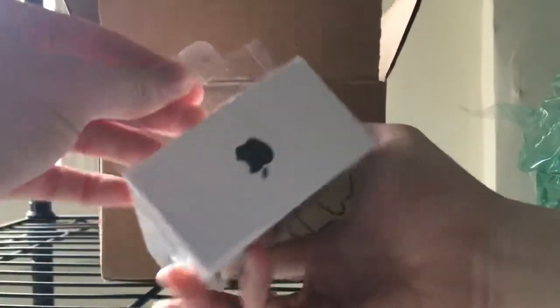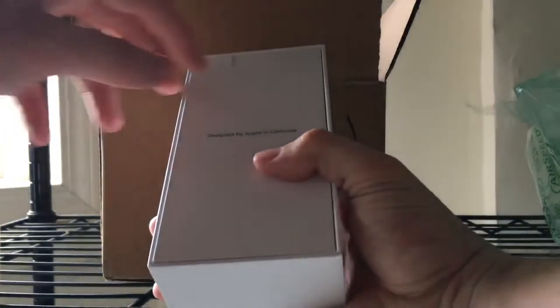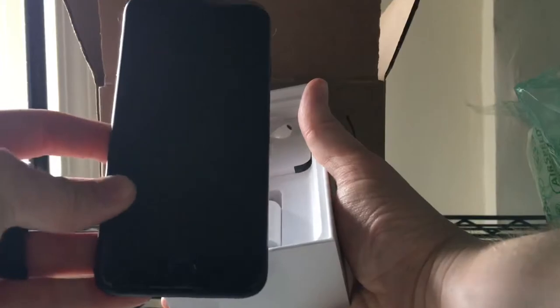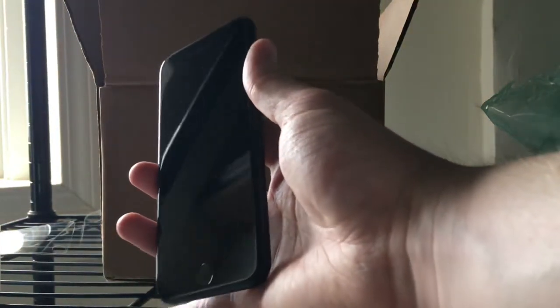Alright, let me go ahead and open this up here. You got your 'Designed by Apple in California' on the box. And here's the phone itself. I'm recording this on the iPhone 6S that I'm upgrading from. It's got some fingerprints on it, it's real cold. There she is.